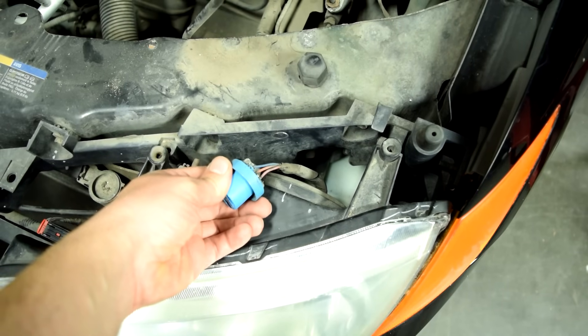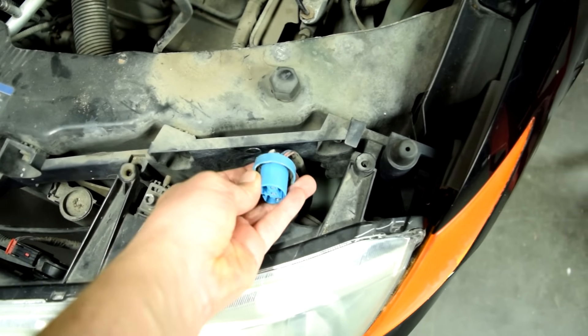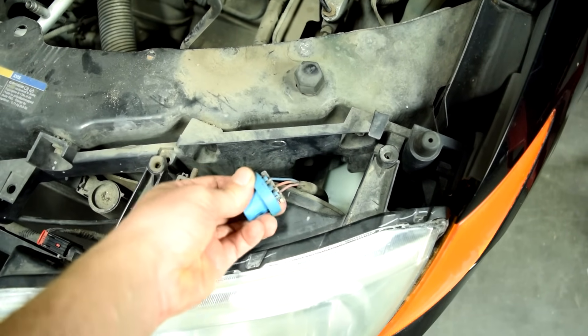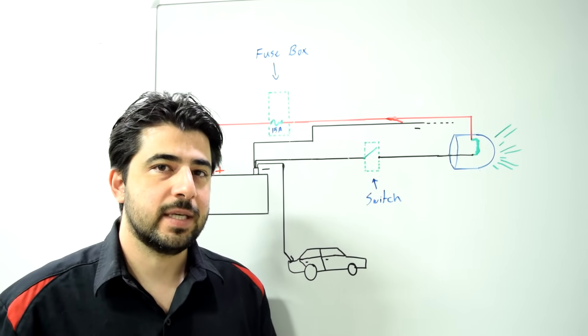So it's key when you're looking for a short to inspect right by the connector. Inspect the wires, make sure they're not worn out and not rubbing against part of the chassis and getting shorted out that way. If a visual inspection doesn't provide any clues, here's how you go about diagnosing it.